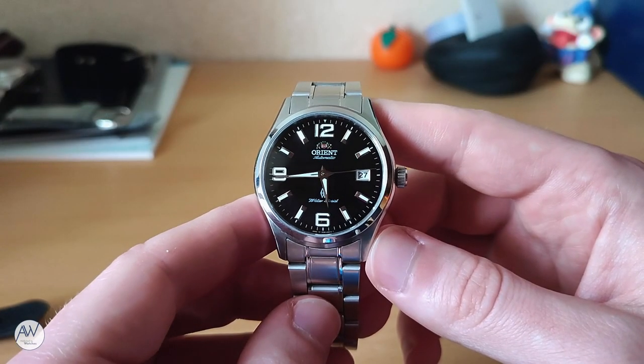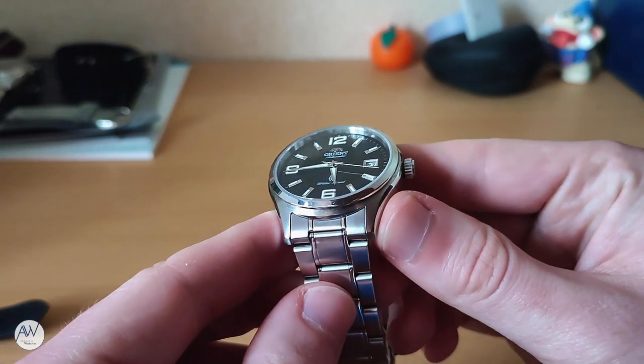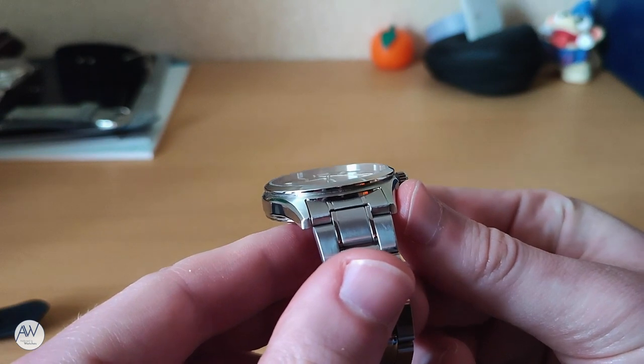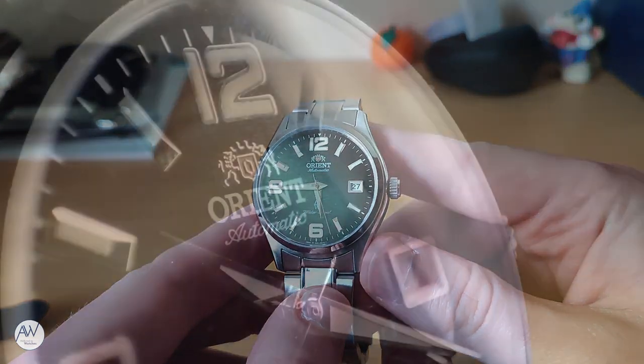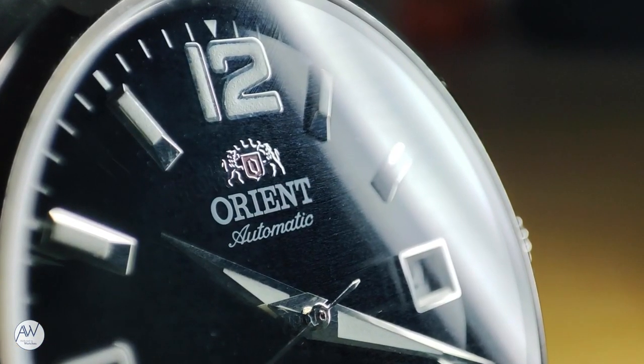Covering the dial is a dead flat piece of sapphire crystal, which is a little unexpected at this price, but very nice to see. It is, however, not the best quality crystal — there is no anti-reflective coating to reduce glare, and it seems to pick up fingerprints and smudges much more easily than others.